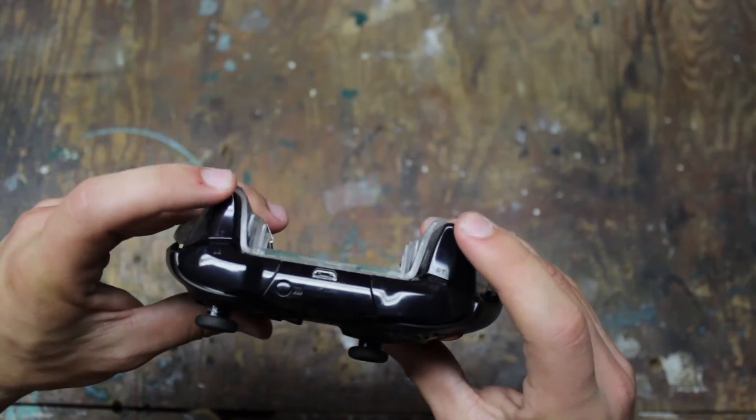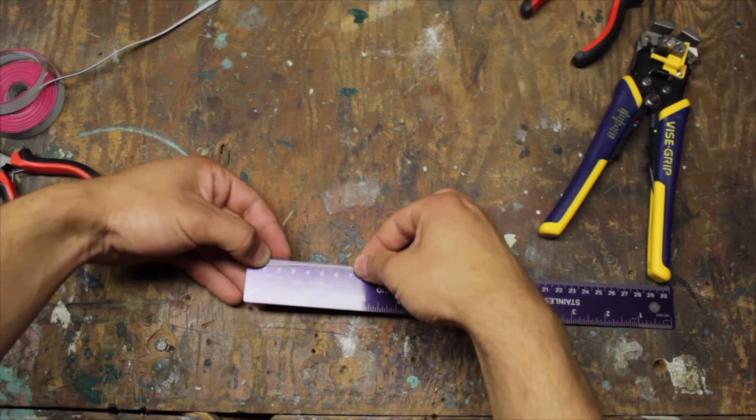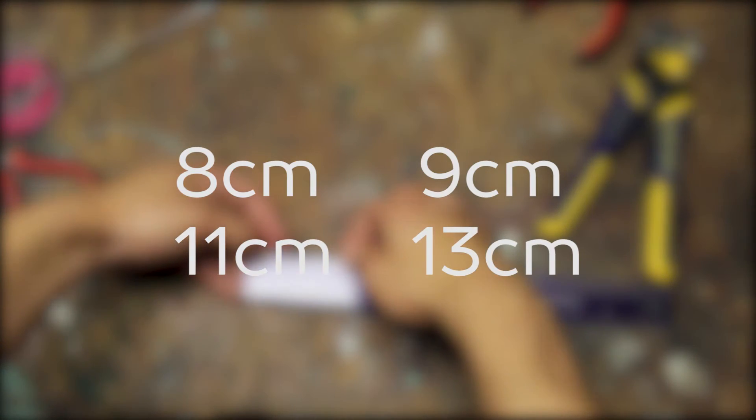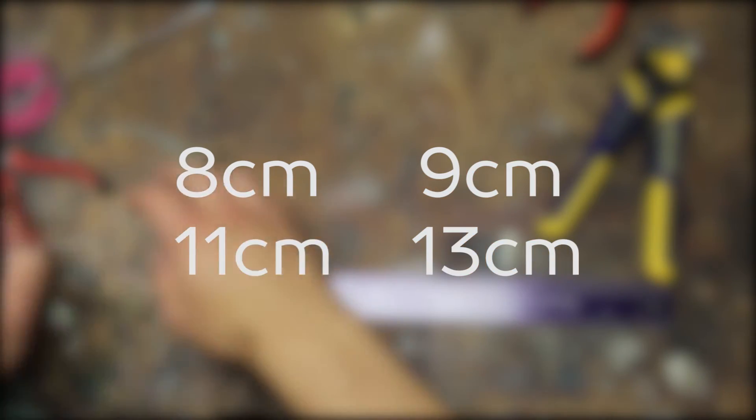When you're sure the case fits properly, it's time to move on to the electronics. We're going to need to measure, cut, and strip the ribbon cable. We'll need four different lengths: 8 cm, 9 cm, 11 cm, and 13 cm.